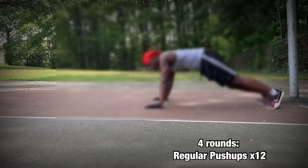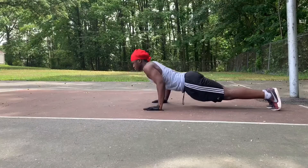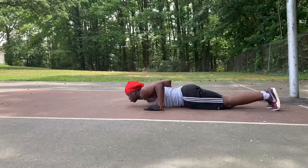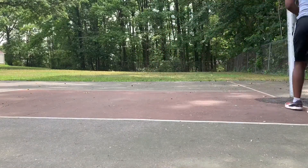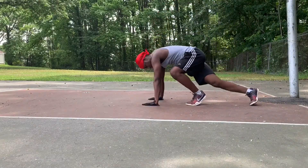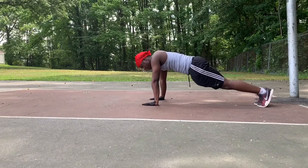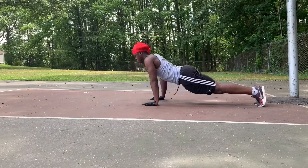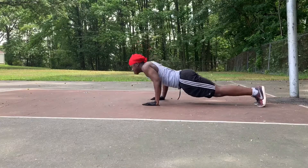First exercise, it's only right we start off with some regular push-ups. You want to make sure that your chest is hitting the ground or close to hitting the ground, then push up. In terms of speed, you want to make sure that you're going at a steady pace and not going too fast, because when you're going too fast your form is not gonna be good. When you're coming back up you need that little bit of pause at the top — when you're going fast you're not gonna be able to get that contraction in that area.